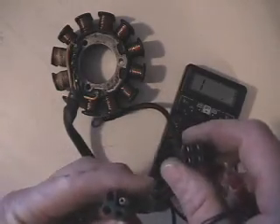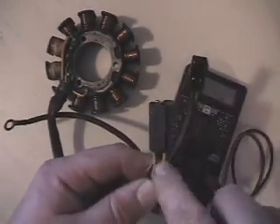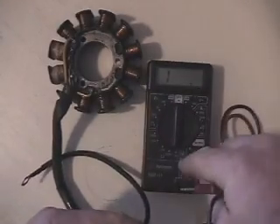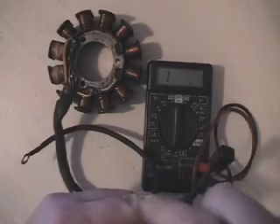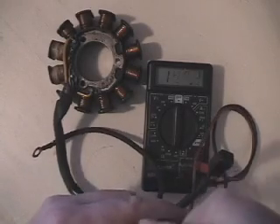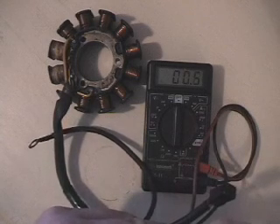The first plug here is the one that plugs into our wiring harness, and it has the two yellow wires — that's for your power side. You can take your multimeter, put it on your lowest setting, and go ahead and check that for continuity if you're having an issue with no lights or no gauges, something like that. It'll just be low — 0.5, 0.4 — you're just looking for continuity.